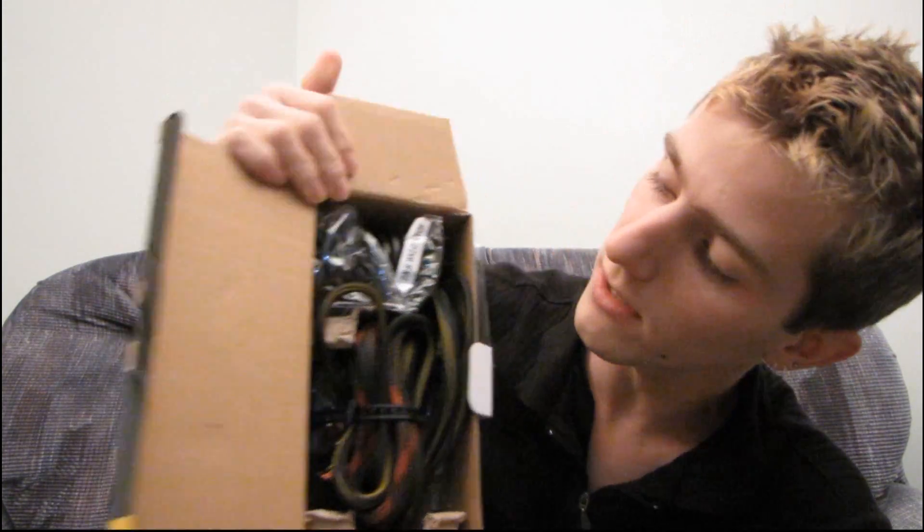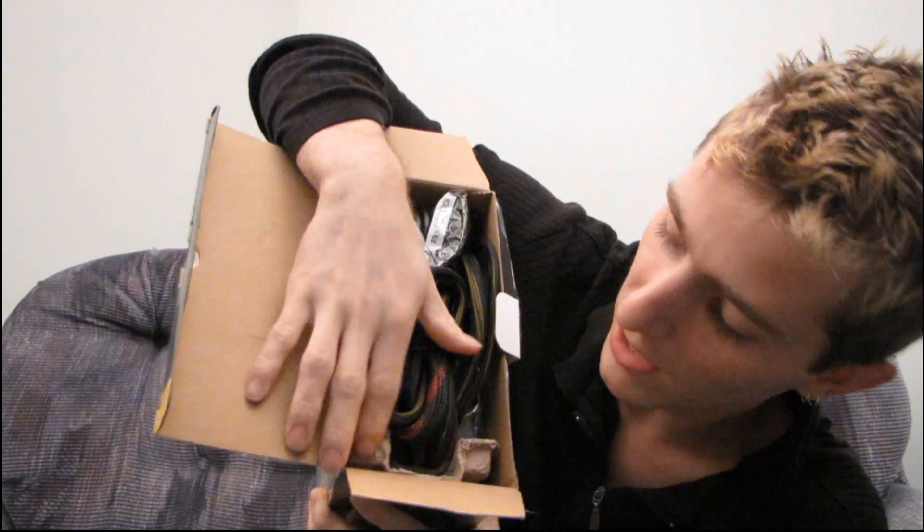I got the box open, so this is what it looks like all packed inside in Antec's green packaging. You can see they're using recycled paper as opposed to styrofoam or something else that's going to destroy the earth faster than necessary. Inside we will find a power cord — just your standard PC power cord.